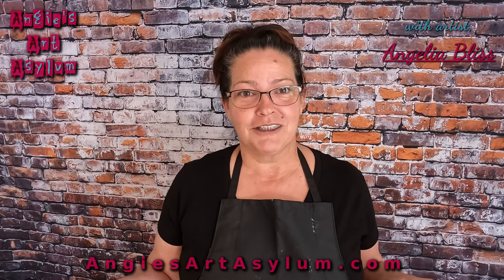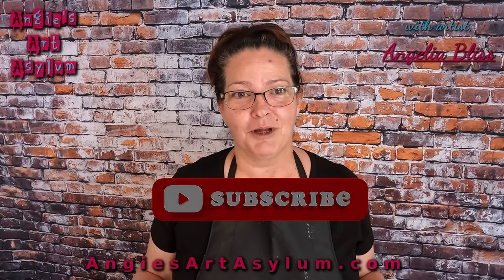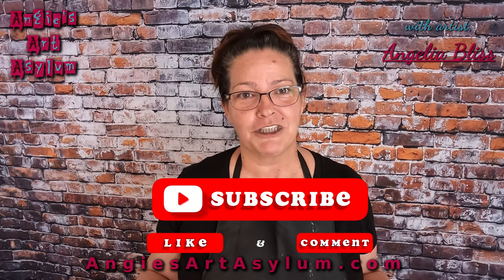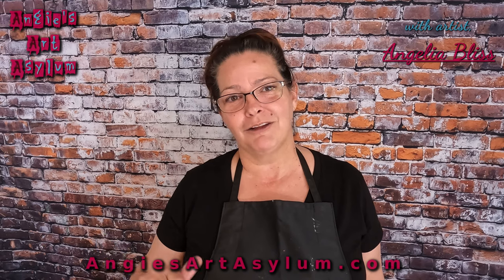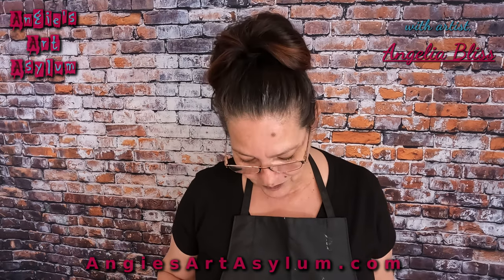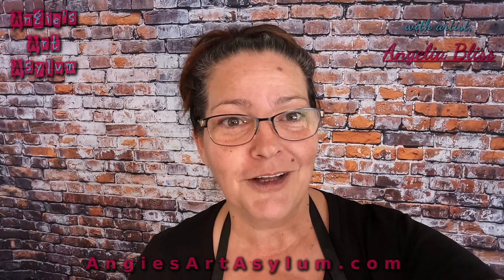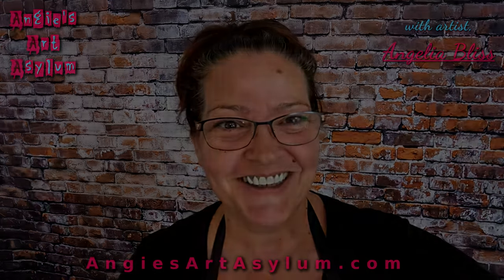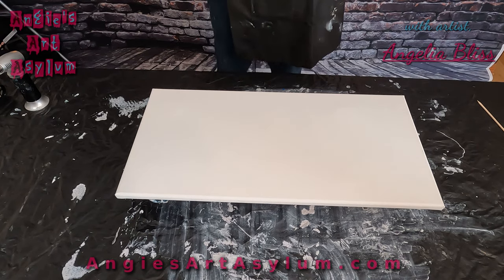If you like what you see, please leave me a like, comment, and subscribe to my channel. We have plenty more where this is coming from. You guys take care, be safe, love one another, and let's get down. Hello everyone and welcome to my channel, Angel Bliss Art. I'm Angela Bliss.